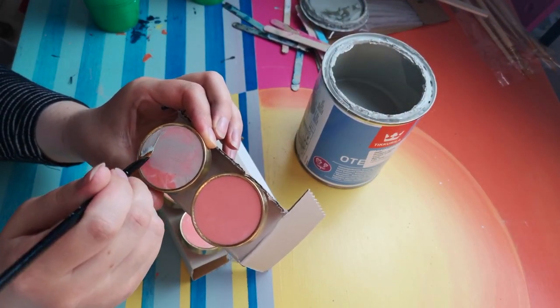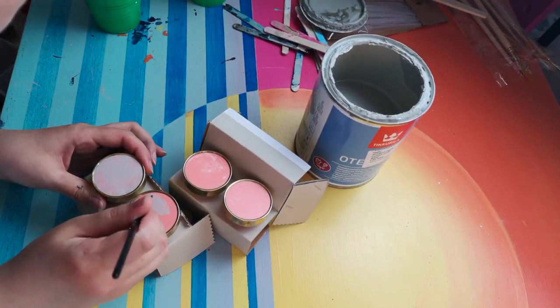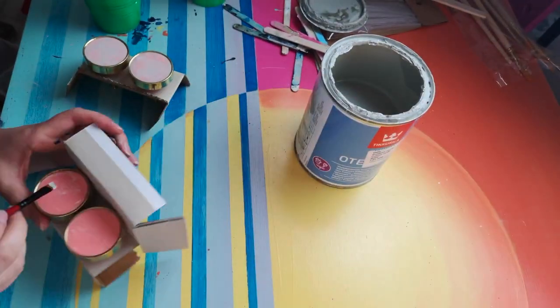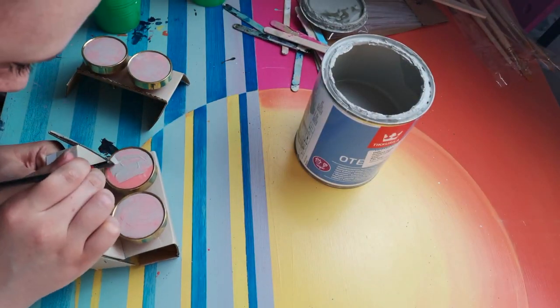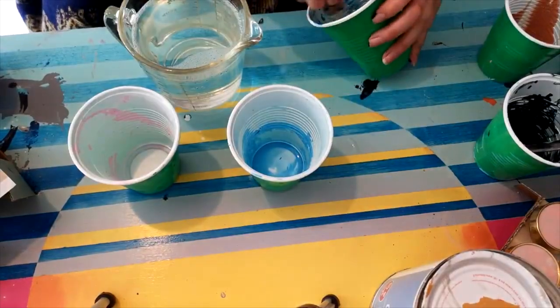Today I'm going to be acrylic pouring some knobs for furniture. Fun fact: this video was filmed during the first lockdown in Ireland, back in April 2020, but I never posted it — so I thought now would be the best time. I'm using Otex Aqua on these little plastic knobs first.